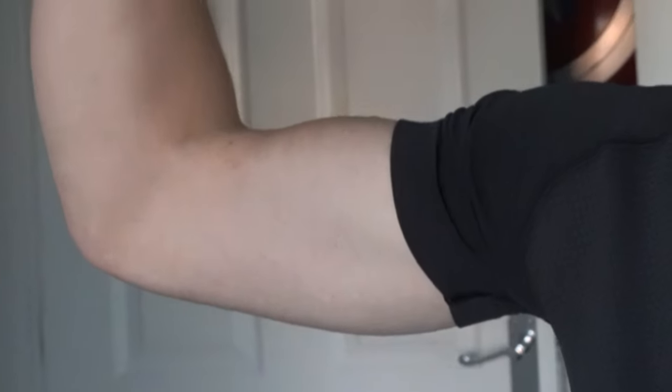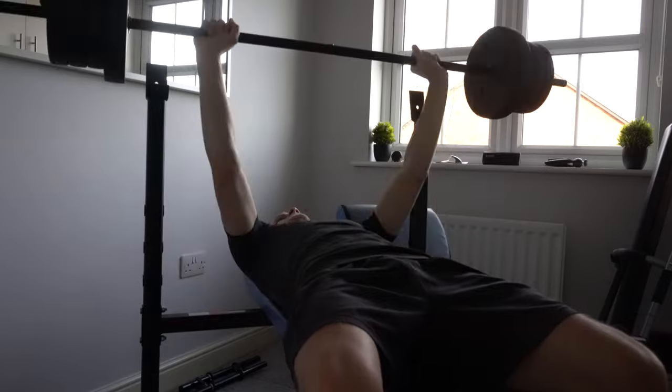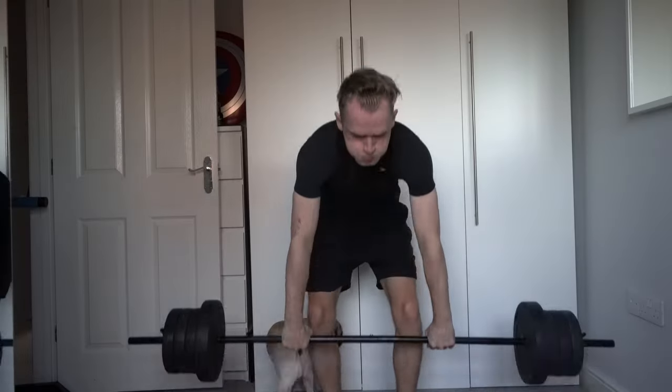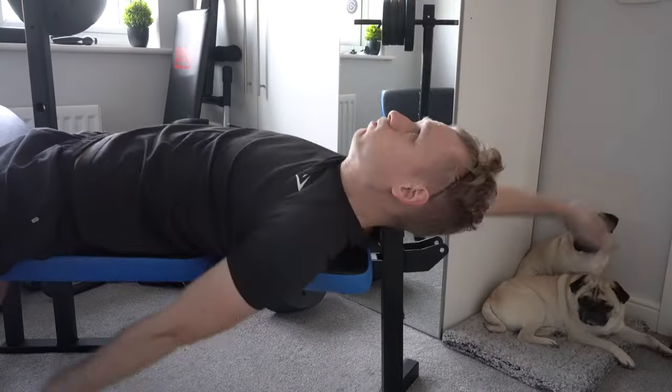Hello everybody and welcome back to the channel. Now recently I've been doing a bit of home exercise — you can probably tell already by these. I've been doing all the typical exercises like bench press, sit-ups, curls, deadlifts, dips, pull-ups, backstroke — all of the usual typical exercises. Now it got me thinking: how does this benefit my life in any way? Because I don't ever do any of these movements — it's very unnatural.